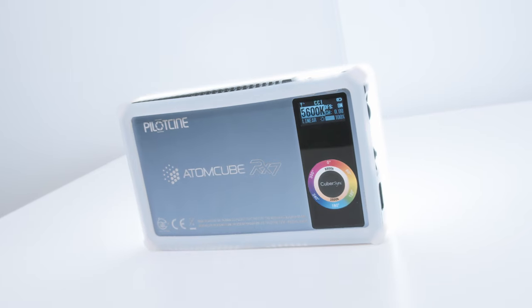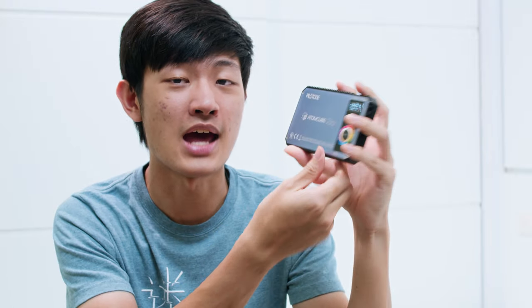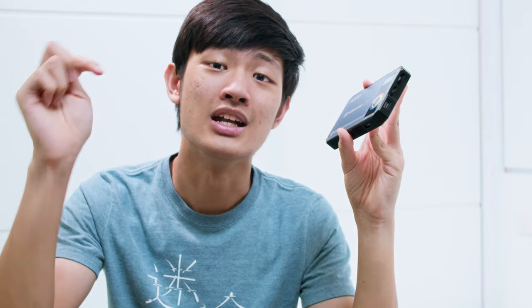In the end, I'd call this RX-7 a kind of professional light — it has lots of output, beautiful color, accurate white point, and many different functions. My only real complaint is the built-in battery and power solution. I wish there were a swappable battery system, like an NP-F battery plate. If it had that, I'd buy ten of these. That's the end of this Atomcube RX-7 review from PilotCine. Leave a comment below with any questions and I'll reply to all of them. My name is Kaiyuan, and I'll see you guys next time.